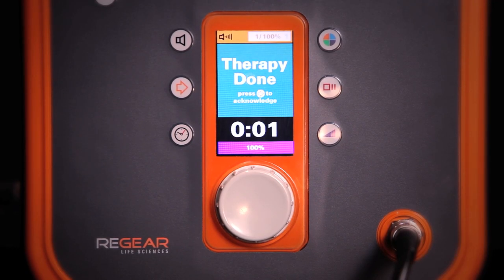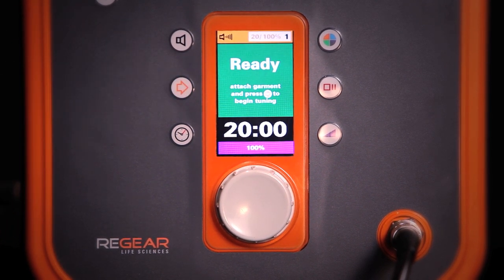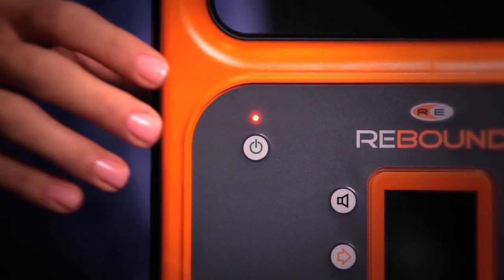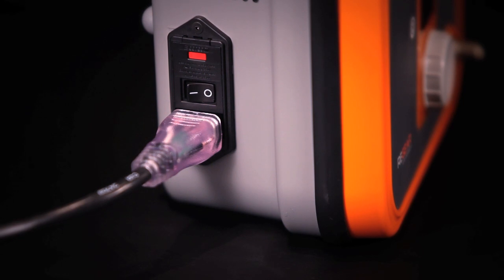Once the therapy is complete, press the continue button to get back to the ready screen. It can now be used on the next patient. When you're finished using it for the day, simply press the soft power button, then switch the power toggle to the off position for storage.